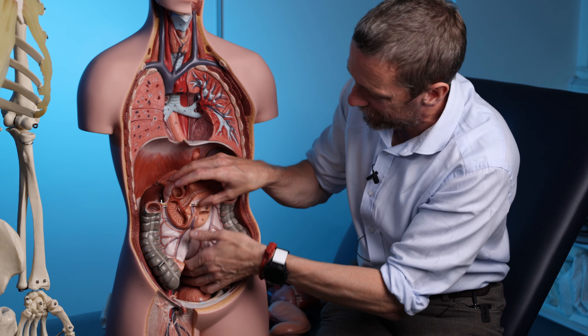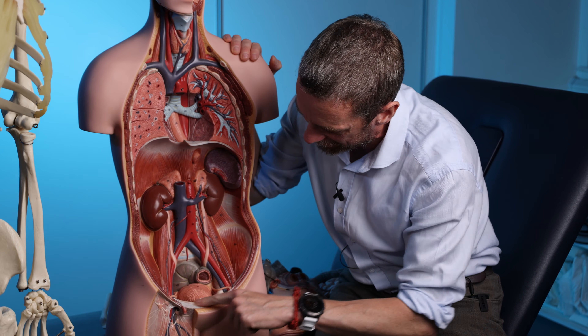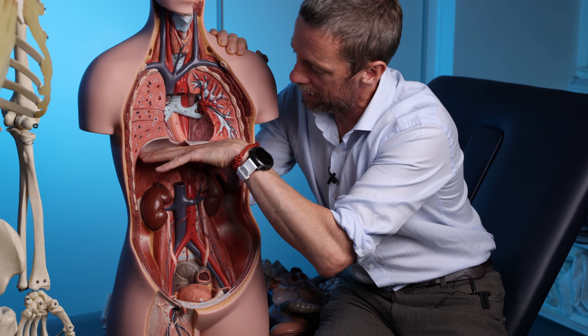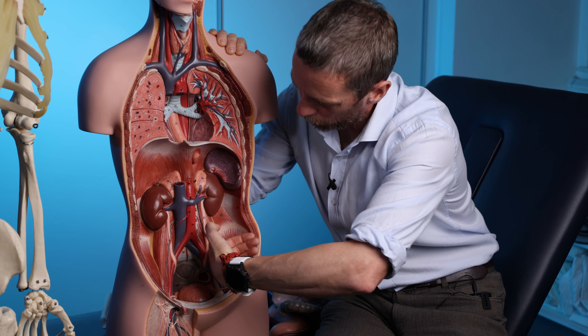Last week we went through the abdominal regions — the four quadrants or the nine regions — and I mentioned a few bony landmarks but kind of skipped over them. So I thought, since this is my YouTube channel, I can do whatever I want. I'm going to go through some bony anatomy, bony landmarks that you can palpate relevant to the abdomen.